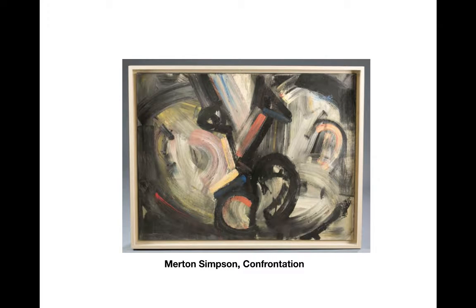Hi, friends. I'm going to start by looking at a couple of Merton Simpson paintings. He's not a very famous artist. He was a very interesting guy in that he was a jazz musician, he was an artist, he was an art dealer. He was also a good friend of mine, and he passed recently.